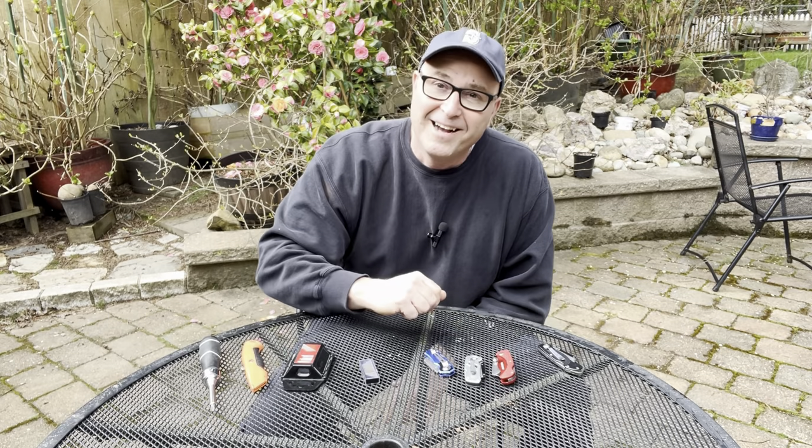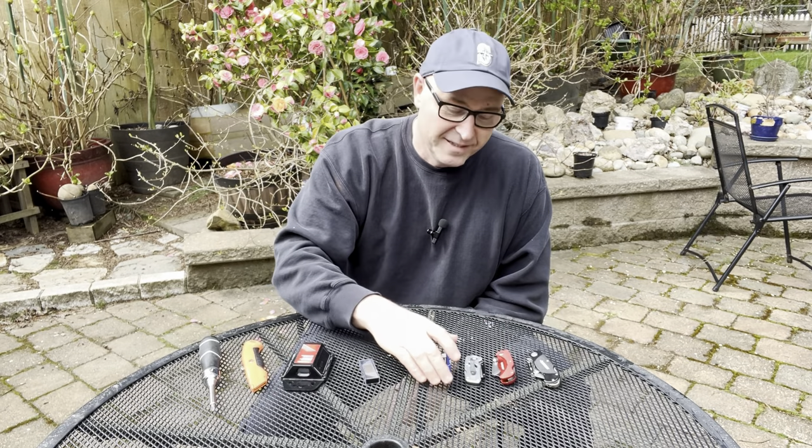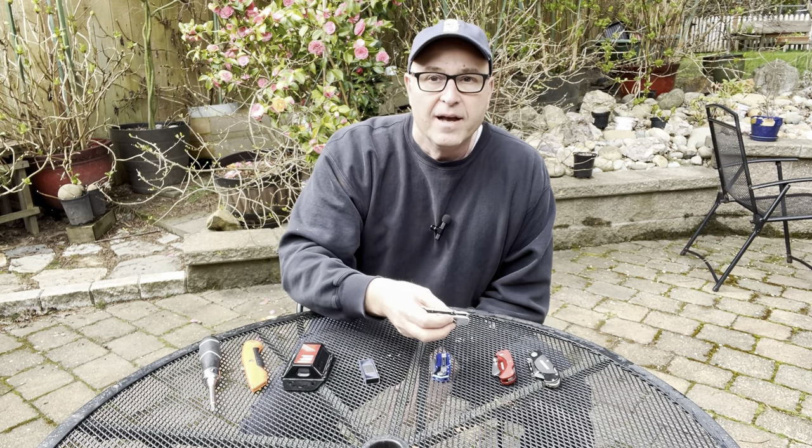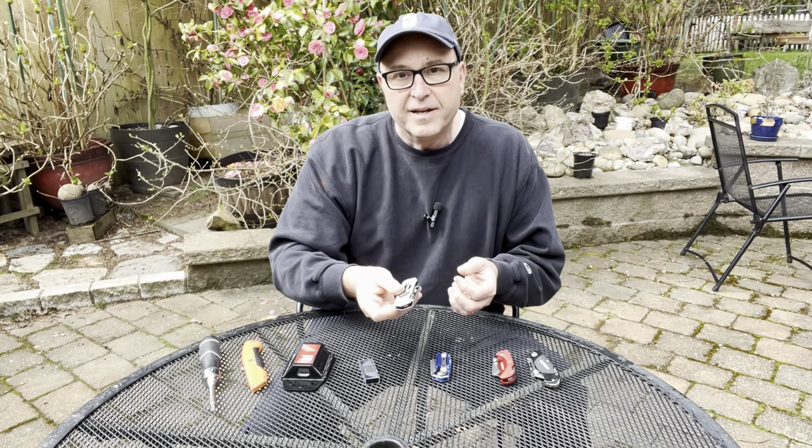I would recommend getting one that's a bright color, because a black one will tend to blend in with other stuff and you can't find it. That's actually why I have so many knives — I couldn't find one, and then it would turn up after I'd already bought a red one, a blue one, and a silver one.